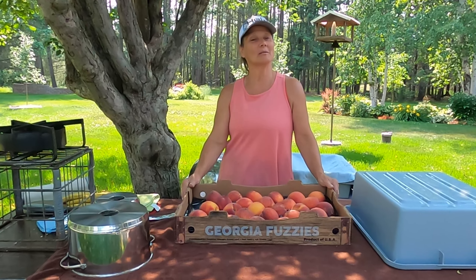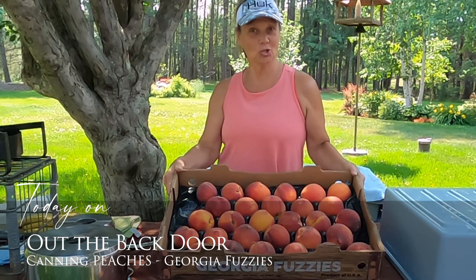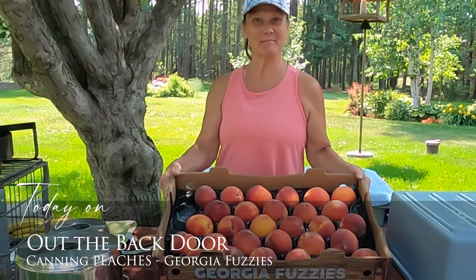Hi friends, Mickey Mankus here and welcome to Out the Back Door. Today I am going to be canning up some Georgia fuzzy peaches, so join me!